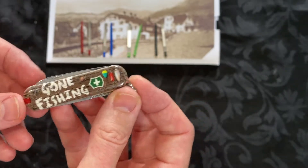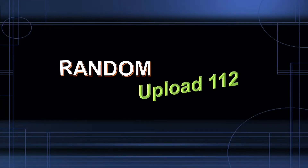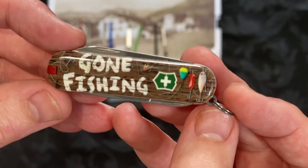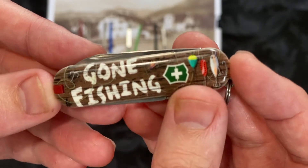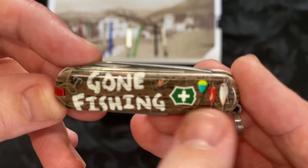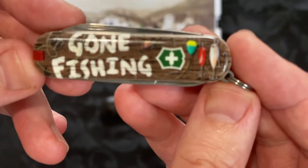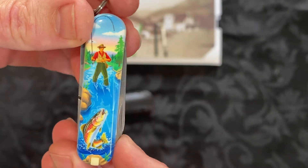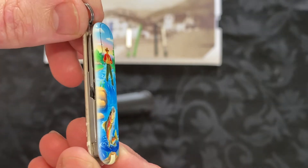Let's have a close look at this particular model. On the front scale, you can see the Gone Fishing text and the Victorinox logo in green, like a wooden deck with some flies and lures, hooks and fishing line. Then on the back there's a fisherman in the river catching a fish.